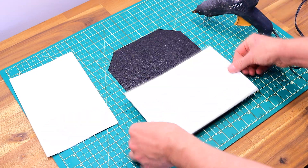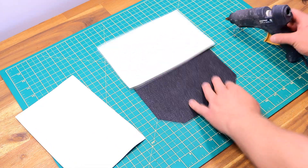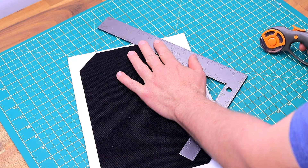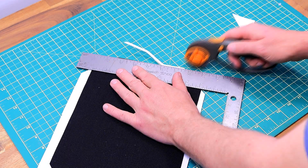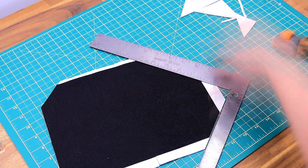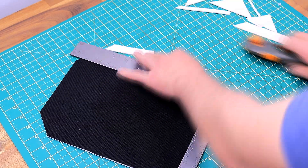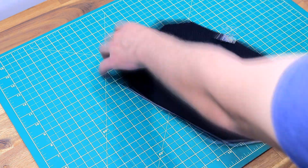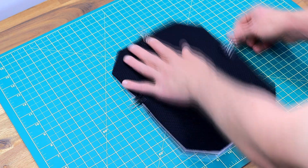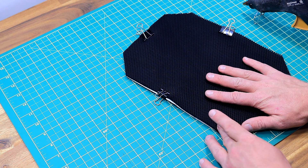I had my glue gun kicking around from another project, so I figured I'd just try it to stick the foam to the fabric — which worked pretty good. This is just 1.2mm craft foam from an arts and crafts store. It's really cheap and it just adds a lot of rigidity to the bag. The piece we're working on here is going to be the inside bit of the back pocket, which is going to be between the back pocket and the inside of the bag. One side is just going to have regular Cordura nylon, and then this side has padded foam for the padded inside pocket. This pocket is just for a phone or sunglasses or something, so they don't get scratched up while inside the bag.